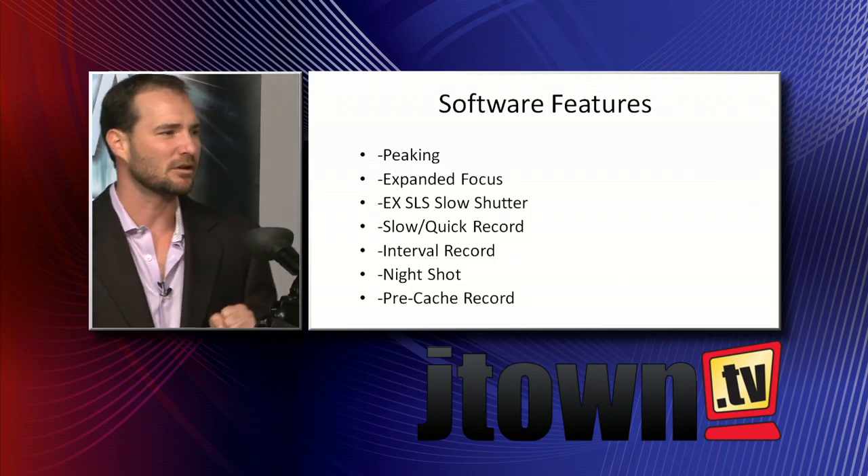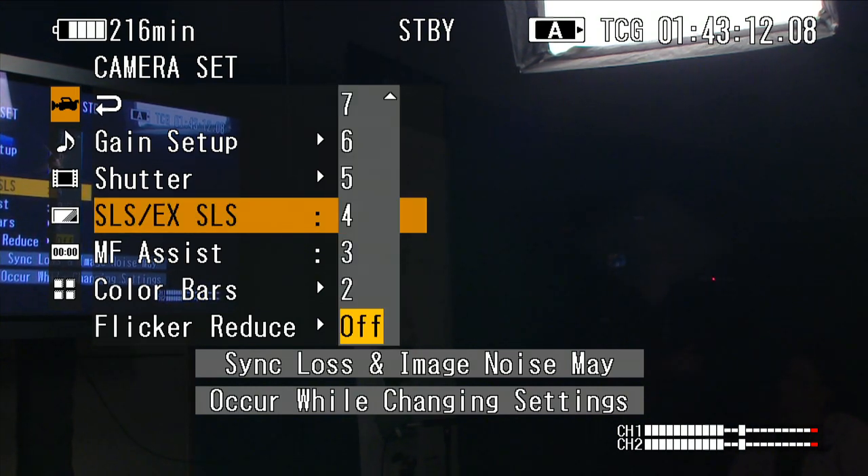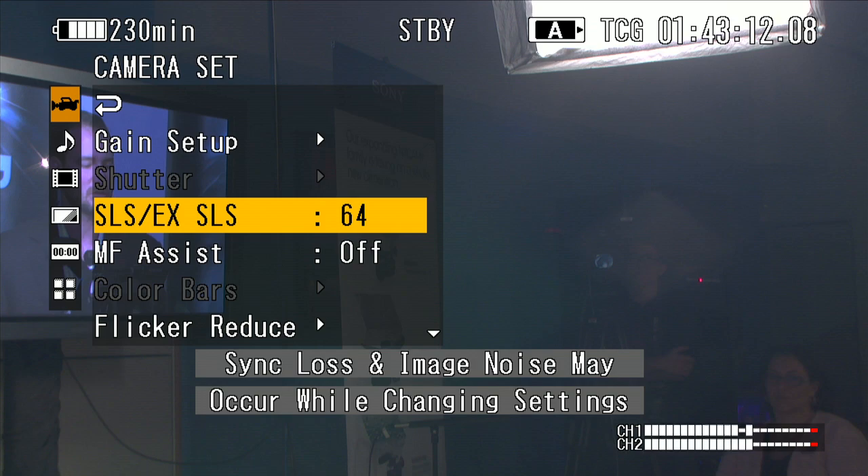Let's get the output of this PMW-100. SLS — that's slow shutter. We can accumulate two frames of light per every frame of video, or up to 64 frames of light per one frame of video. In the middle of the night, you can tell your camera to accumulate more frames of light. The image is going to be a little stuttery, but if your subject is moving slowly or not at all, you can accumulate 64 frames into a single recorded frame — essentially allowing you to see in the dark. Check out our boat clip from episode three in the archives of JTown.TV.